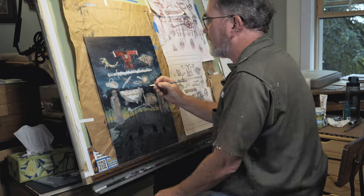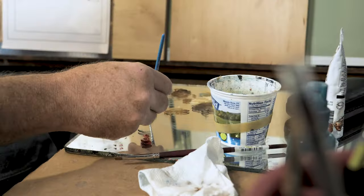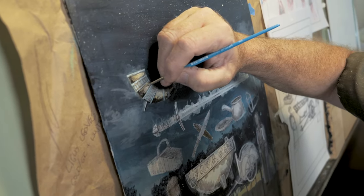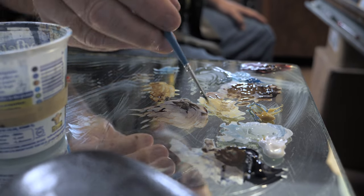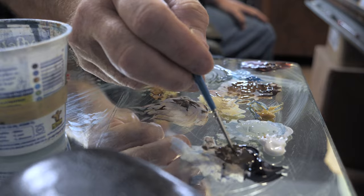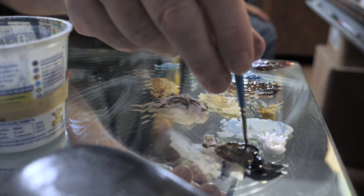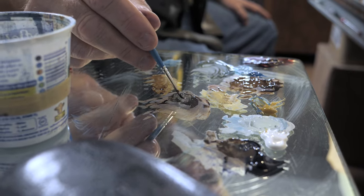I wanted to talk a little bit about the process — the archaic process that I use to put my pieces together. One of the things that makes me fit well with the Sorcery product is that it's highly desirable to be a traditional painter. Traditional painting and method has always been a big part of what I am. I do very little digital work on my art; basically I just scan my traditional material and send it in that way.